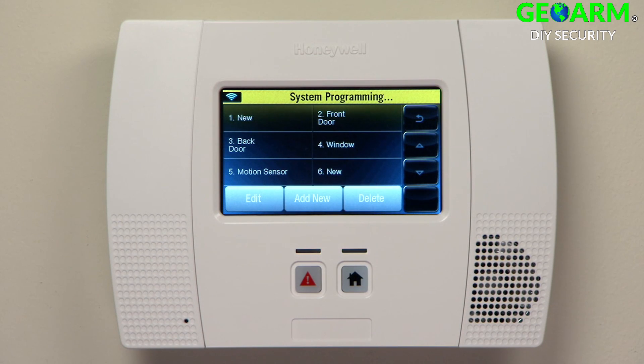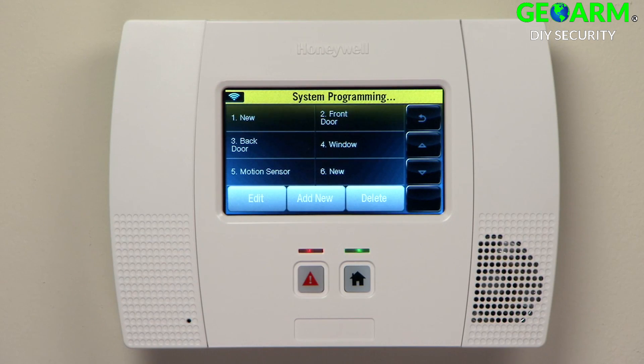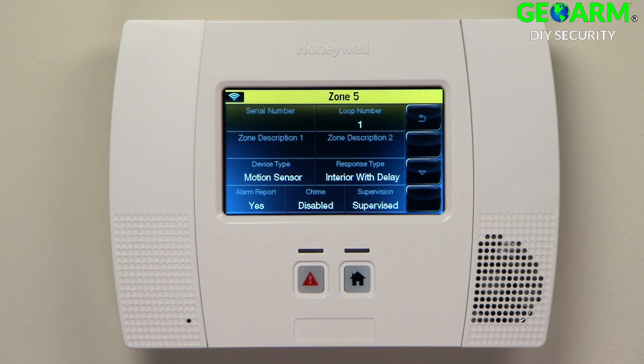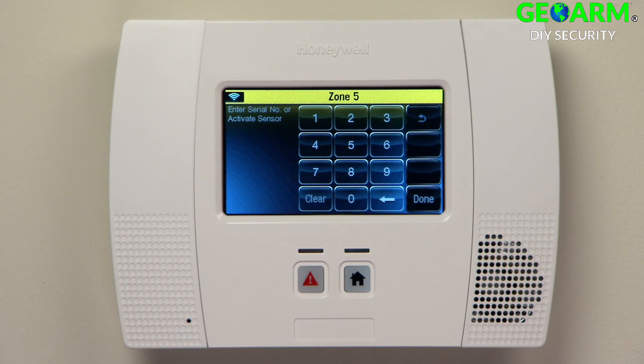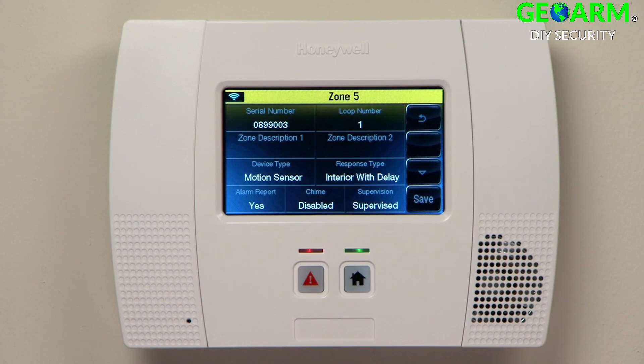For the motion sensor, do the following. Select Motion Sensor. Select Edit. Select Serial Number. Walk past the motion sensor until you hear one beep from LINX. Repeat this action until you hear two beeps. Repeat once more until you hear three beeps. Select Save.